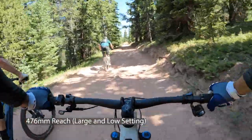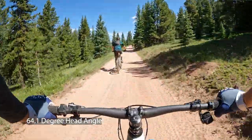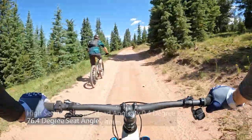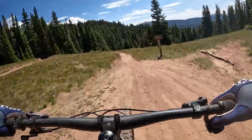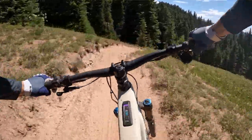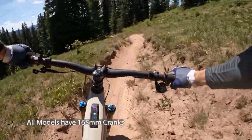The large I tested, running the low geometry setting, has a 476mm reach with a 64.1-degree head angle and 76.4-degree seat angle. In the high setting it steepens by about 0.4 degrees and lengthens the reach by about 4mm. We ran in the low setting because typical Colorado trails are pretty fast and open and we didn't really need any more pedal clearance. They all come with 165mm cranks, which was the perfect choice for most e-bikes.